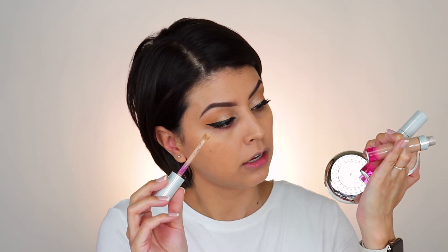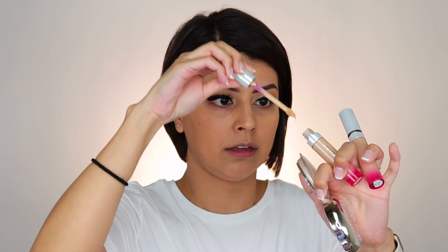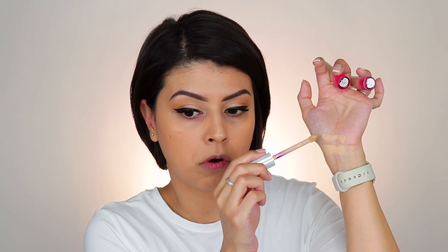Like I said, I grabbed two different shades — 3.4 and 3.3. I wasn't really sure which one to go with for the under eye area. As you can see, this one is more golden than this one. The 3.4 is a little bit more on the peach side, while 3.3 is a little bit more golden yellow.